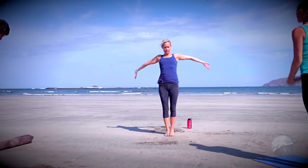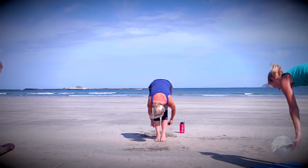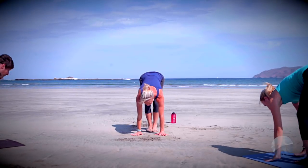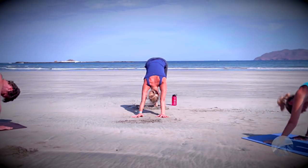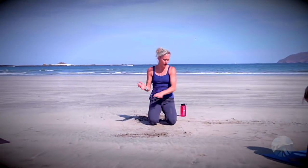Inhale tall mountain, exhale forward fold, halfway lift inhale, chaturanga exhale, up dog inhale, down dog exhale. Go ahead and take a seat, take a rest, take a child's pose, take a drink.